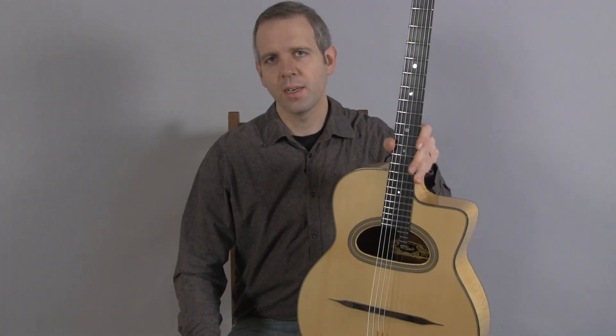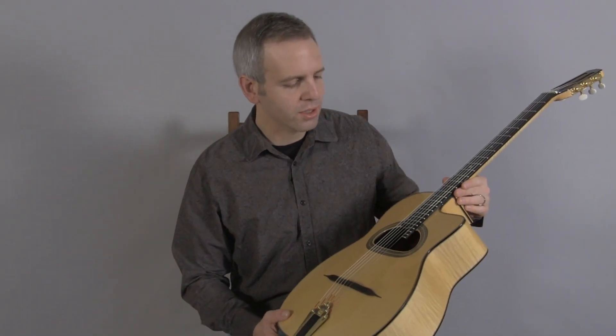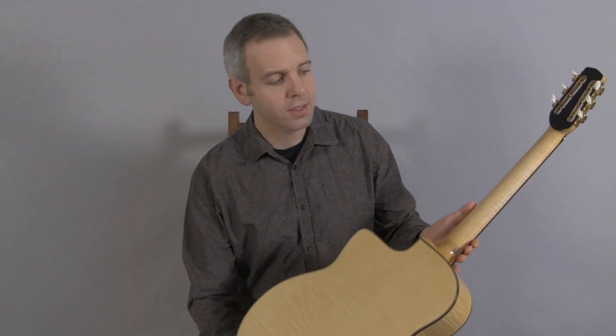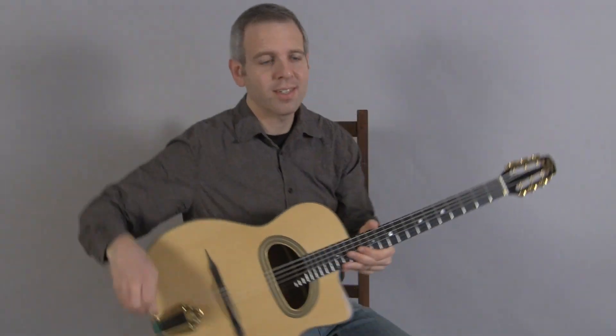Hi, I'm Michael from DjangoBooks.com. This is a brand new 2013 ALD Le Blonde. It's a 14 fret D-hole guitar built in France. Features maple back and sides, a maple neck, Chalert LX tuners, a DR tailpiece, and this is what it sounds like.